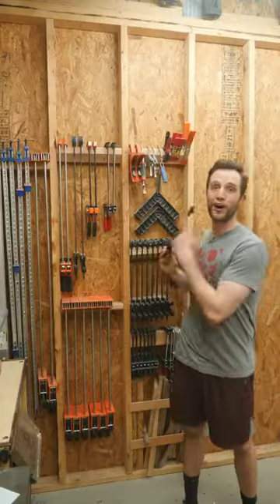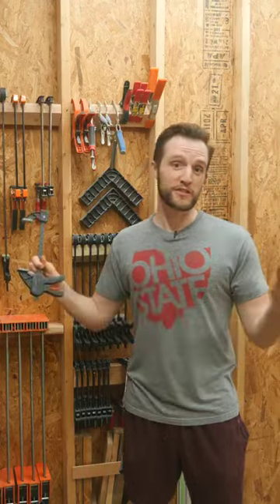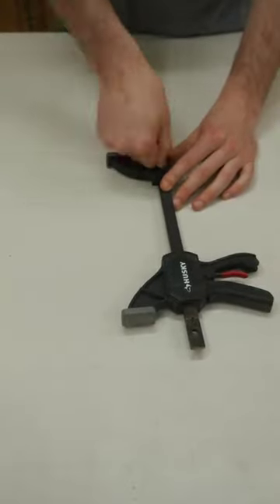Woodworkers use clamps a lot. But did you know that most clamps can also be used as spreaders? Simply detach the fixed end, slide the mobile head to the opposite side, and you're ready to use the clamp as a spreader.